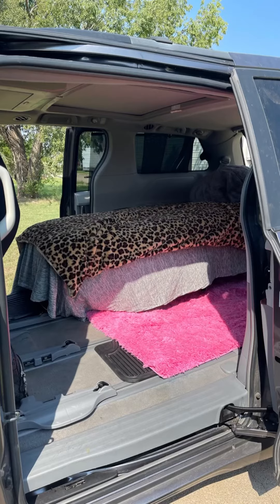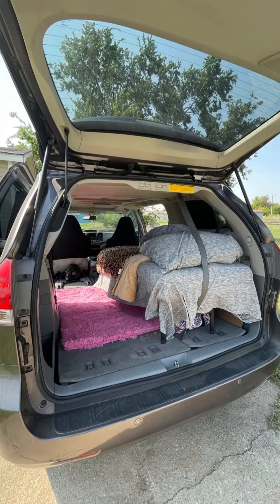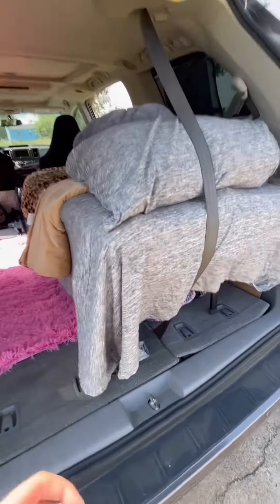Good morning America, it's been a minute but I am back with another video. This is my setup so far of my van. I have a pink rug — I know, I'm trying to be more girly — and I'm thinking about getting another one to fill in the space towards the front.